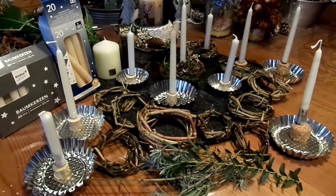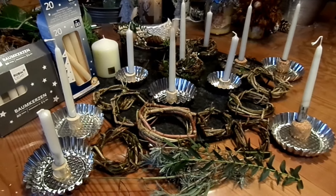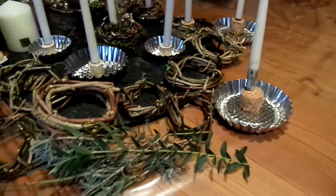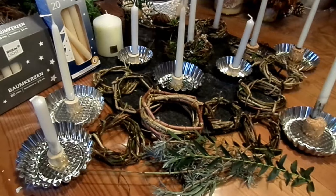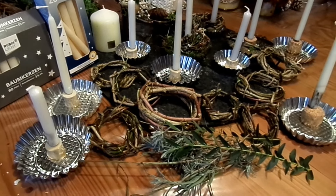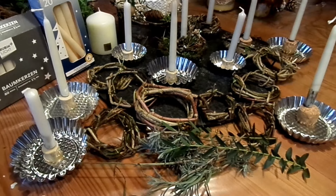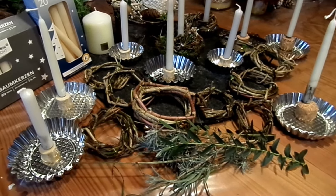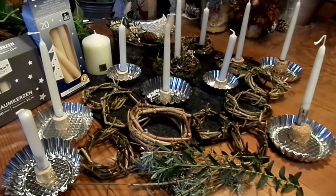So, jetzt habe ich viel vorbereitet, die Kerzen sitzen, teilweise habe ich sie so ein bisschen angeräuchert wegen so einem Nostalgie-Flair. Kranz gewickelt in verschiedenen Größen, und jetzt fülle ich das aus mit Heu oder anderen Koniferen, immer grün, und dekoriere weiter.